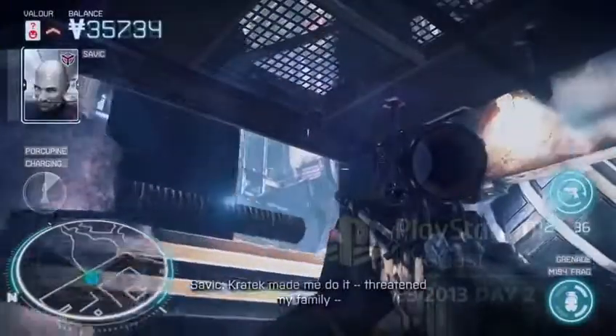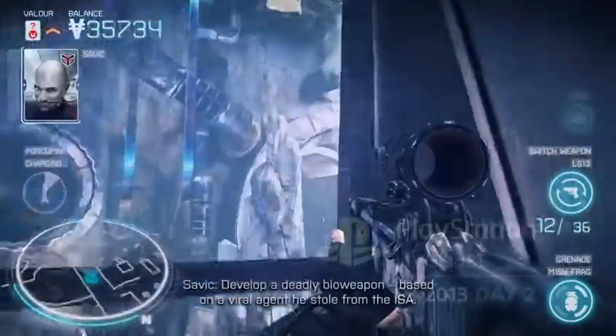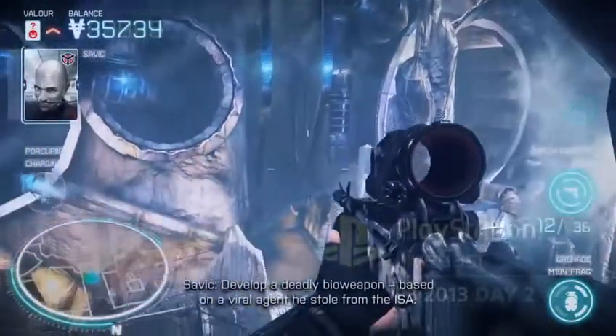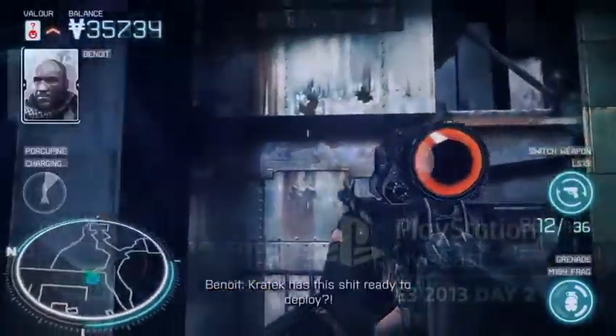I've played Killzone Mercenary a couple of times now and really enjoyed myself. The weapons have more punch — I feel like they do more damage, it's more satisfying. Do you tweak accordingly for the Vita environment? There's just been a lot of iteration throughout the course of the project, tweaking to get the right balance and feel. Because there are more weapons, we've had to make some feel more impactful — take people out in one shot — because you need that range of skill sets across them. That's maybe why some feel a bit more aggressive.